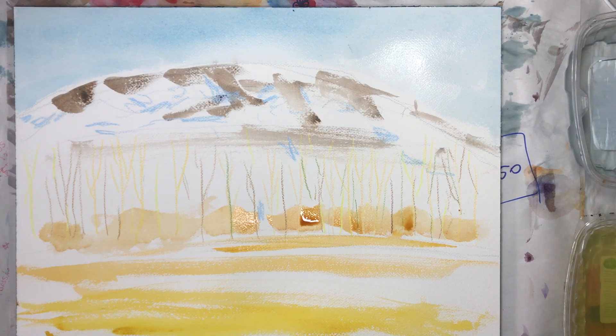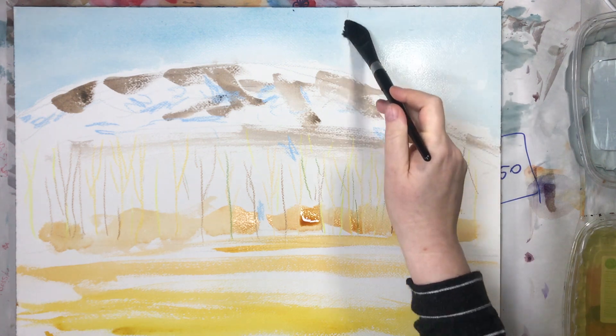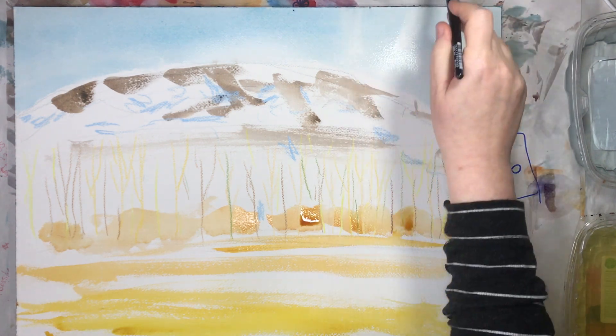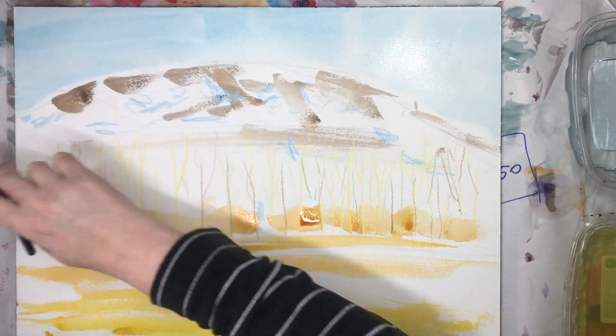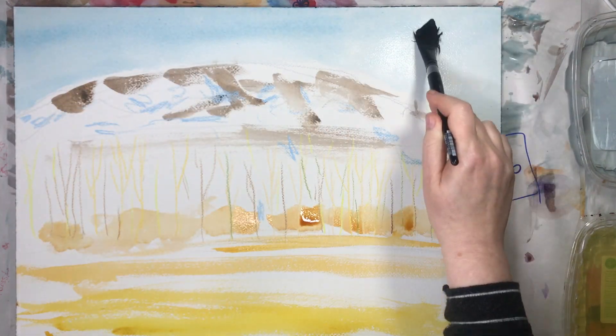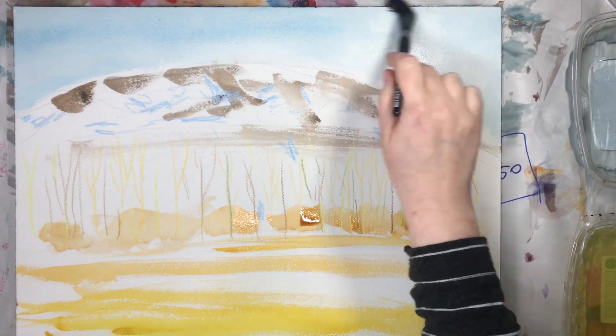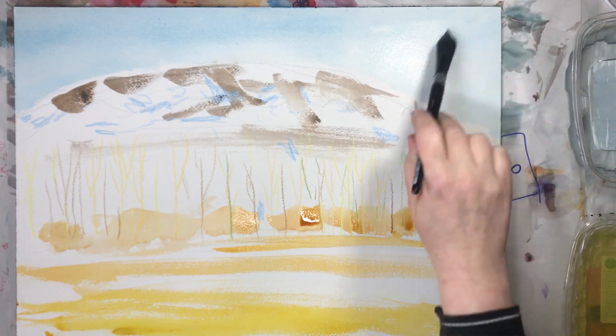I'm trying to remove the brush here, as you can see. Actually, I found that the Silver Black Velvet — it's not round, it's the flat oval wash. And this brand is losing more hair than others, but it's a really nice brush, just losing more hair.